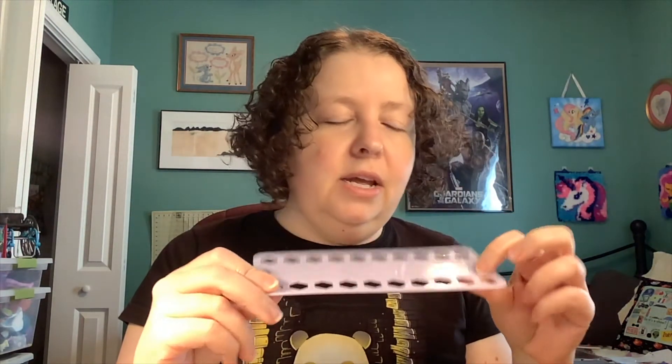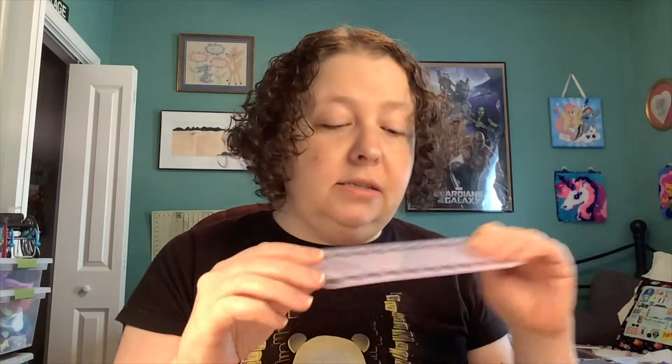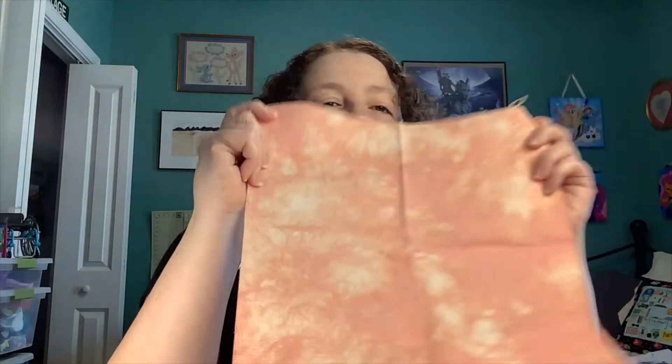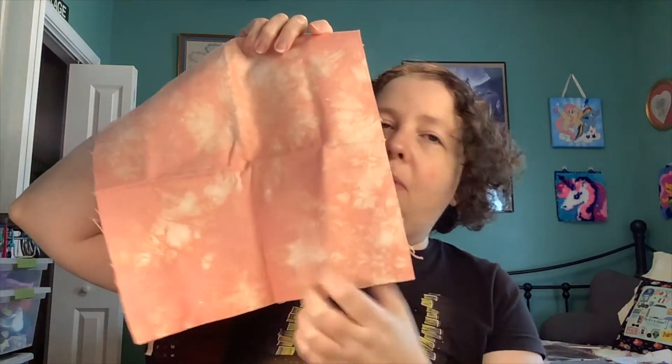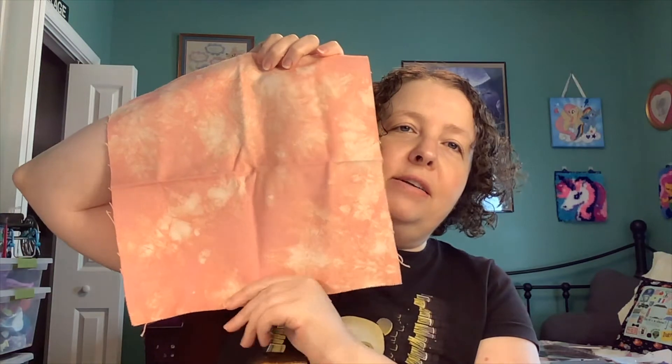Oh look at this, you can do your little thread drops on here — isn't that cute! Maybe stick a little label on the top for what it is. This is hand-dyed fabric from the Fernway Studio. Look at this, isn't that pretty? Wow, that's really lovely. They did the fabric for the last box too, they do really really pretty stuff.